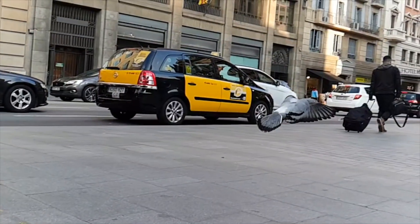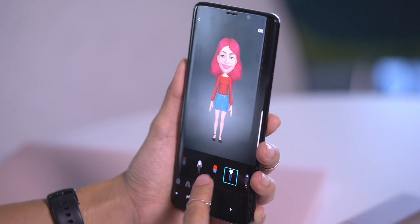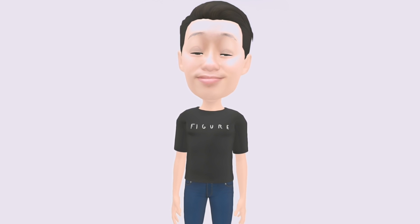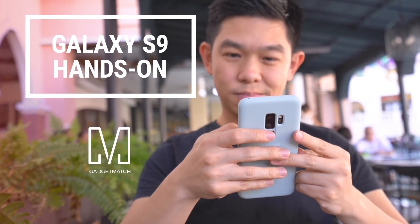Slow down time to capture life's fleeting moments, shoot photos with that creamy bokeh background, and create your own personalized animated emoji. These are just some of the things you can do with Samsung's new Galaxy S9. Hi, I'm Michael Josh and you're watching Gadget Match. Today in Barcelona, Spain, Samsung unveiled its latest flagship, and over the last few days we had a chance to play with it. This is our Samsung Galaxy S9 hands-on.